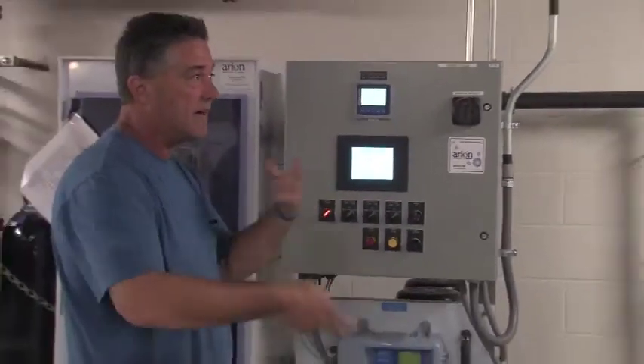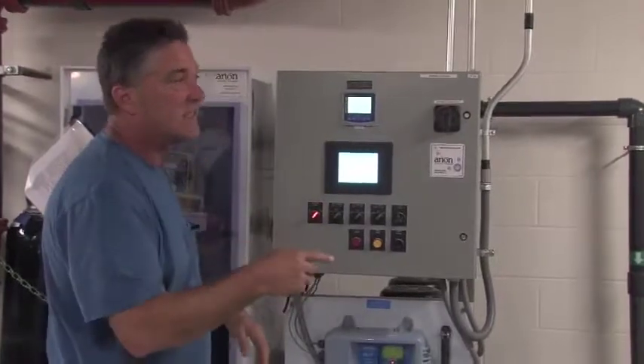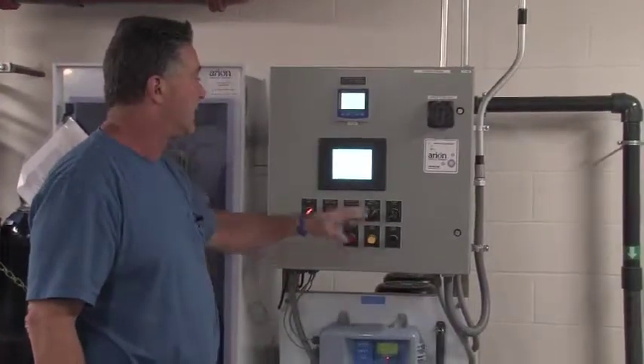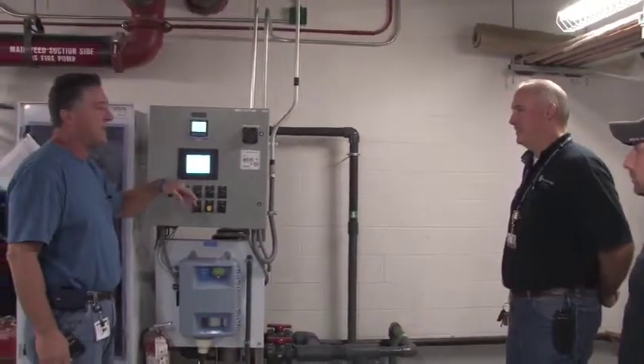But this is something we've got to figure out, so it is going to be a process for both of us. If someone needs training again on it, this is what it's going to be. You'll know how long it runs as well — on the front of the screen it has elapsed time.